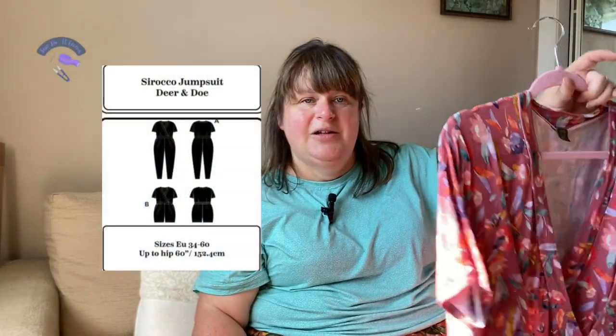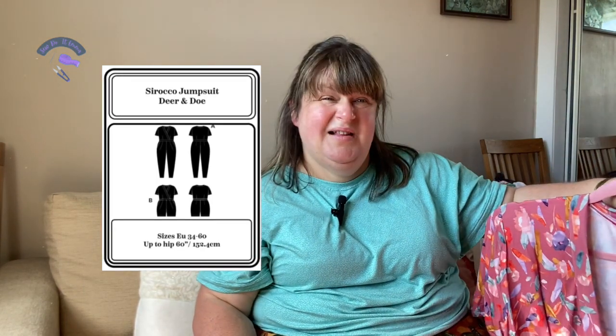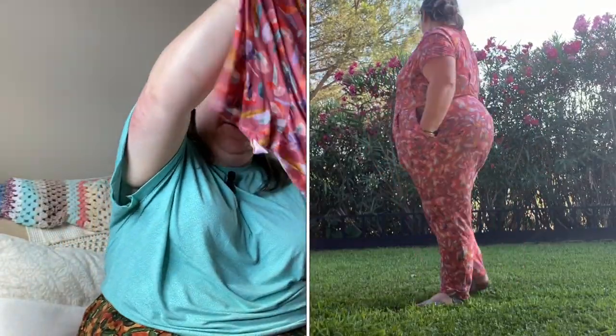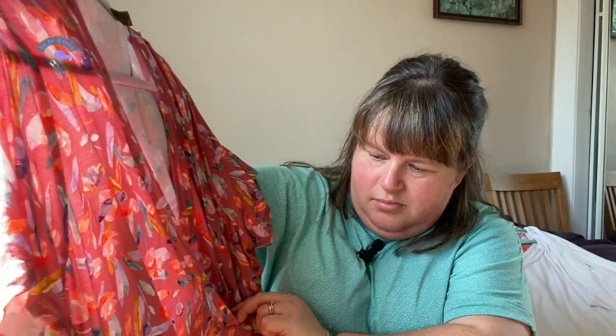The Sirocco jumpsuit is also a Deer & Doe pattern and it goes up to a 60-inch hip. I'll pop little cards with sizing and an illustration, and also a little video of me modeling at the villa. It's basically like secret pajamas — plus it's got pockets! It's got lovely darts at the front and pleats at the back. Really like it, it's a lovely wear.